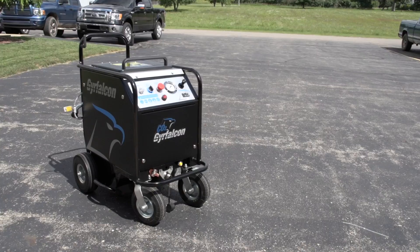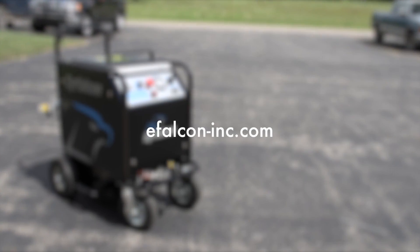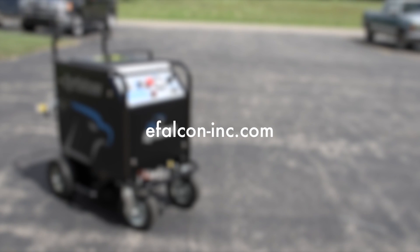For more information on the CO2 GEAR Falcon and dry ice blasting, visit the Falcon Pro Solutions website at www.efalcon-inc.com.